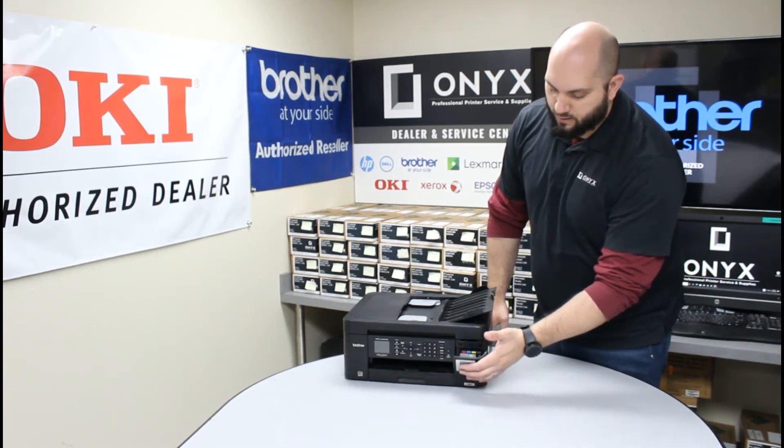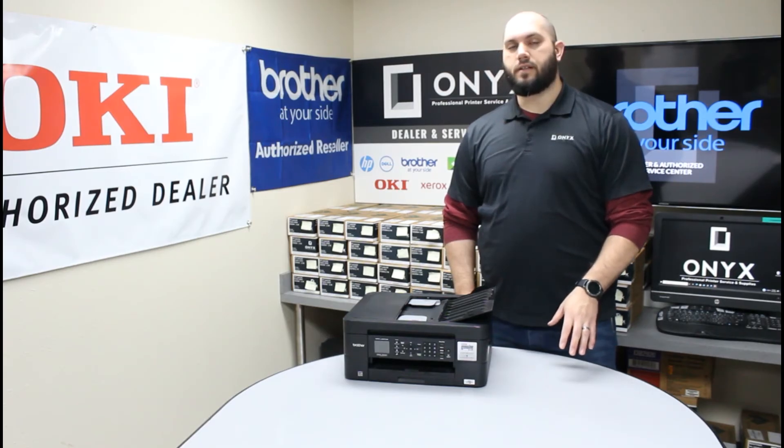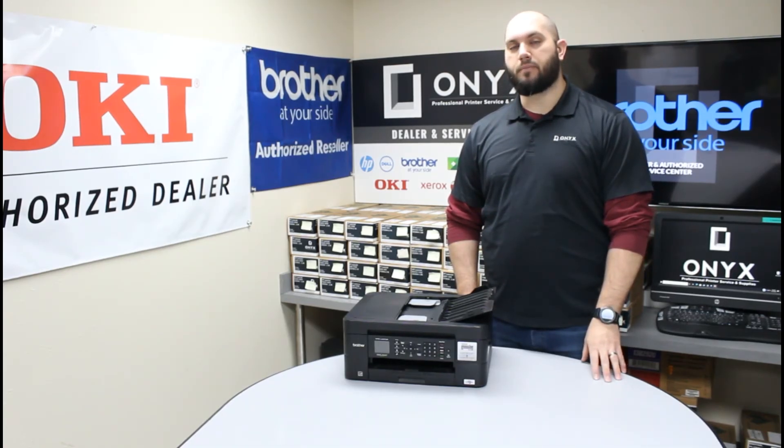Once you're done with that, go ahead and close this front cover, and then give the printer a minute or two to initialize the ink. It'll take a second to come back to your ready state on its regular menu. Once it does that, you'll be good to go and back up and printing.